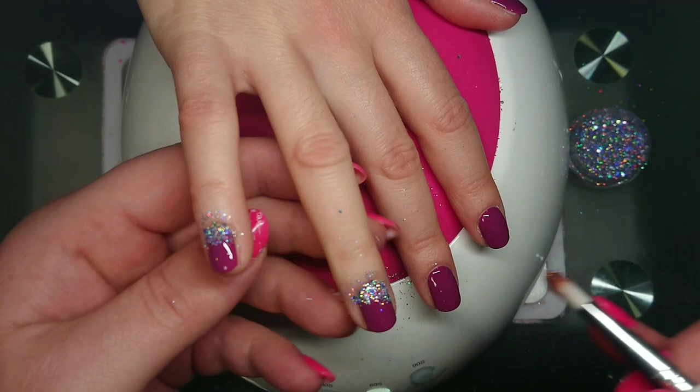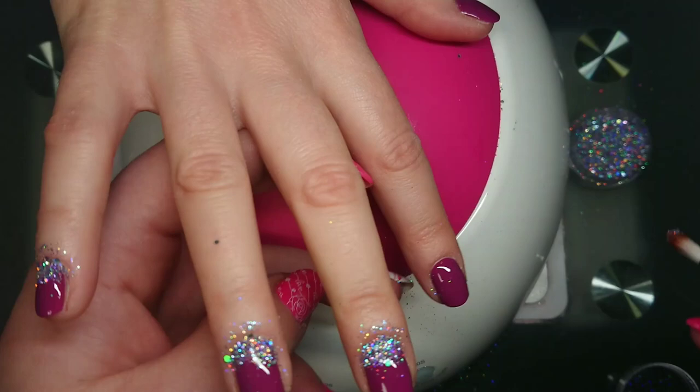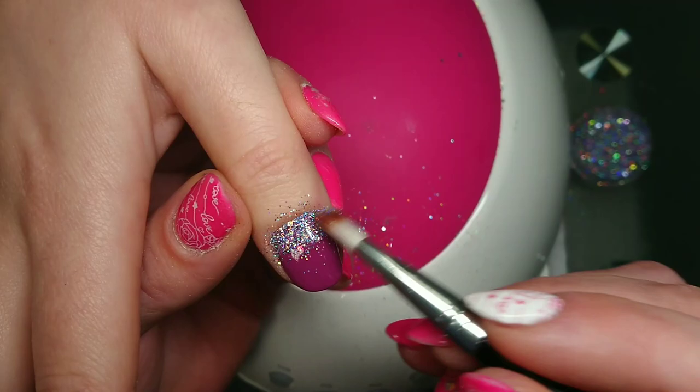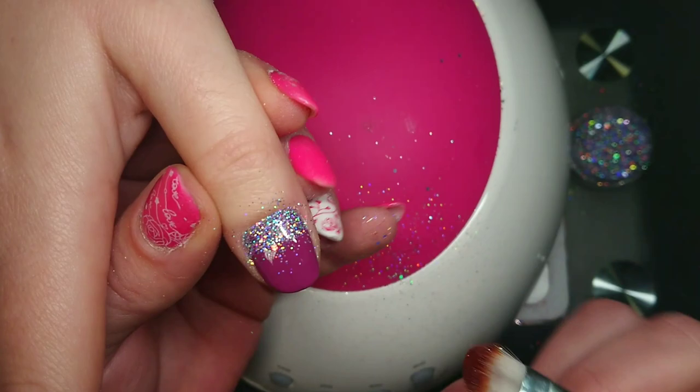You can do it from the bottom as well, but it's much easier if you do it from the top. I'm not going to drag it down until I have all five fingers done, so I'm just going to lay it on there and press it down. Try not to touch any part of the nail with your brush that you want glitter to stick to, because once you touch it, it won't be sticky anymore.